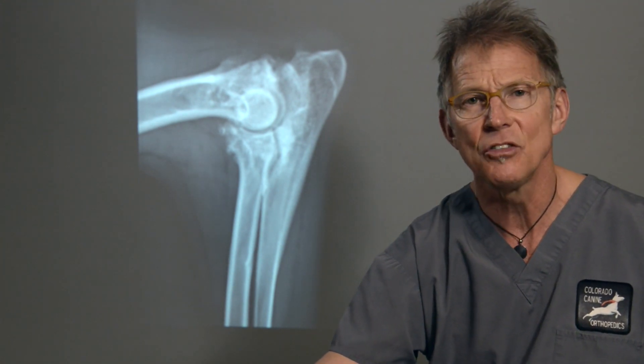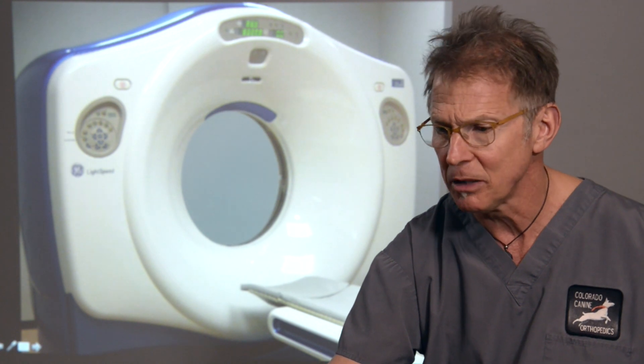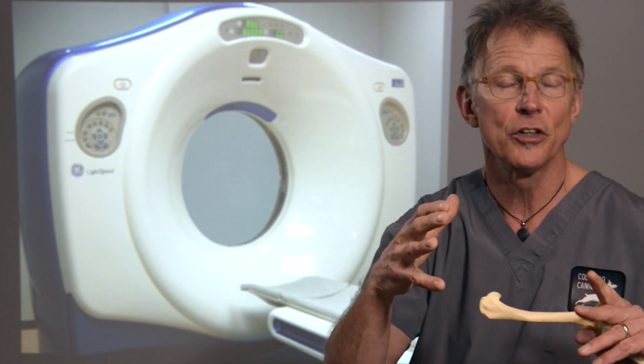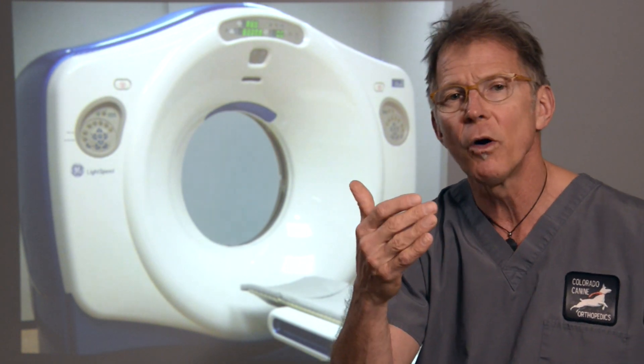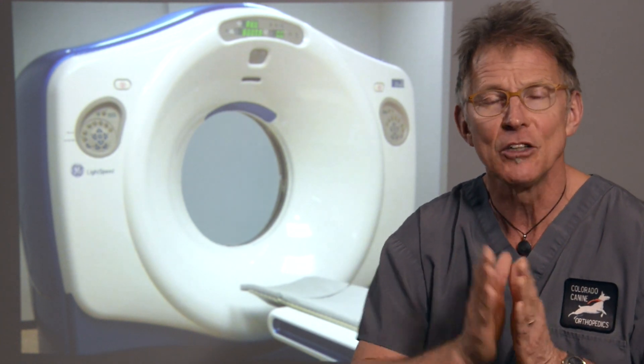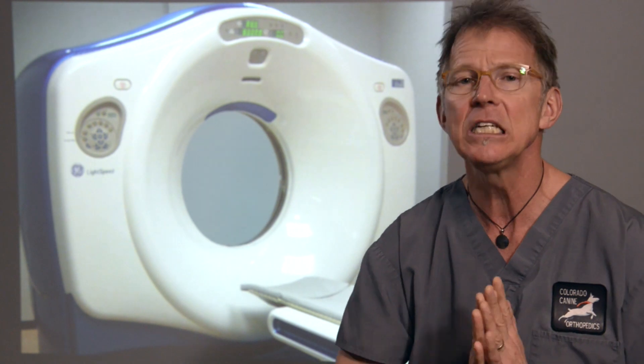We also use a CT scanner a lot these days for working up and diagnosing elbow dysplasia. A CT scanner is a complicated x-ray machine — there's a tube within a donut that spins around at very fast speeds and takes literally hundreds of radiographs from all different angles, feeding that into a computer program which gives us a three-dimensional image or one similar to a sliced loaf of bread. Using the bread analogy, if there were mold in the middle and we took an x-ray, we wouldn't see it. But with CT scan slices, we can open up and look at that one specific spot — and that's how we can see the fragment that we don't see on radiography.